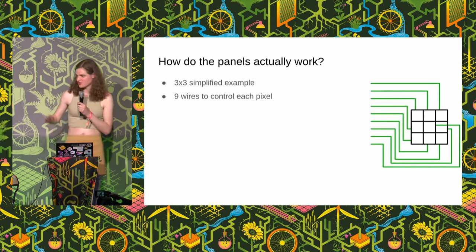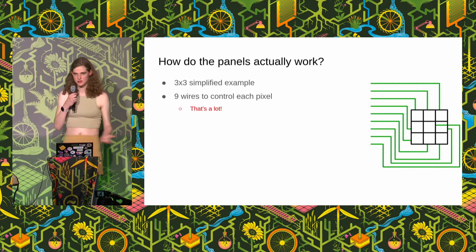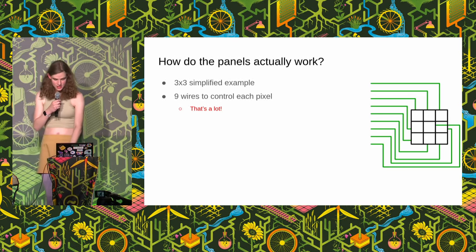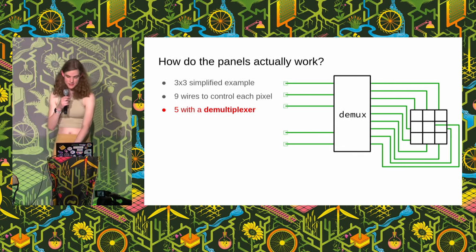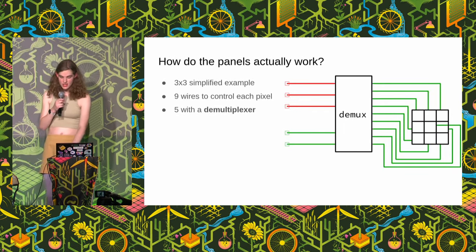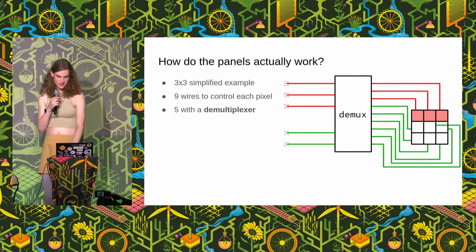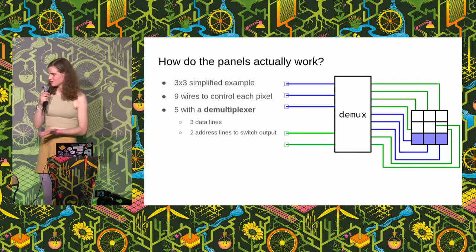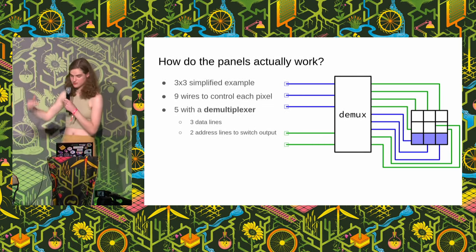To give you an idea of how these things work: if you were to control each pixel individually, we'd need nine wires — one for each pixel. That's a lot of connections to the microcontroller. So we want to reduce that number. We can stick a D multiplexer in the middle that reduces nine connections down to five. Depending on what you put on two address lines, it will connect the data to one of the rows in our three by three panel — top row, middle row, or bottom row. So you've got three lines for one row and two lines at the bottom for choosing which row to light up.